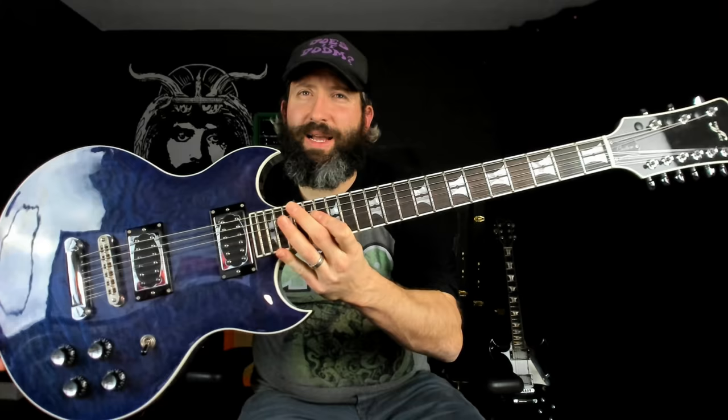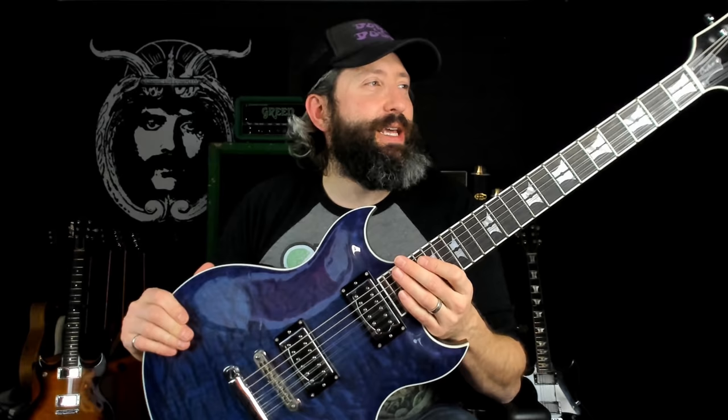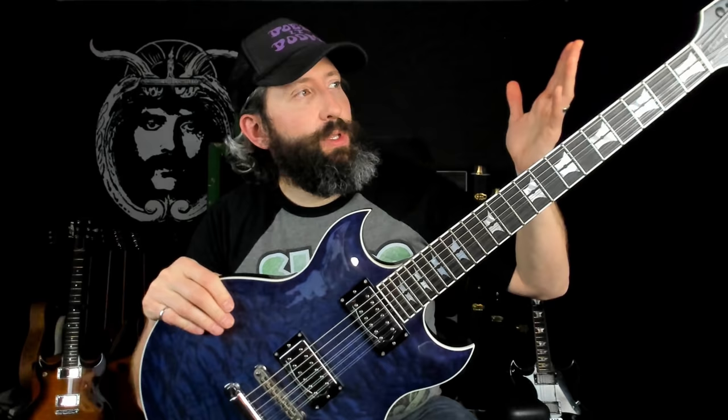Some interesting things about this guitar: it has a really cool quilt top with a blue-purple finish. It kind of depends on the light, but typically in natural light it looks more blue than purple. We've got an ebony fretboard with the split anvil inlays, and it has a scale of 25 and 1/8 inches — right between your typical Gibson scale and your typical Fender scale.